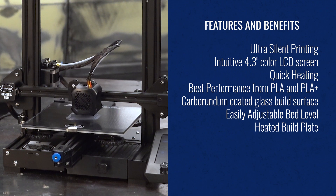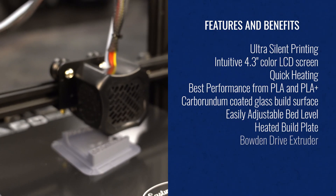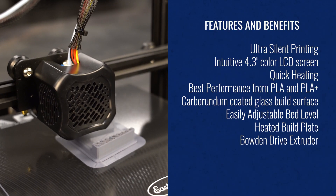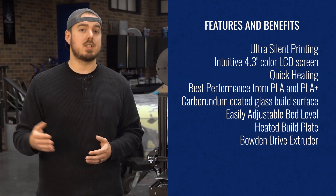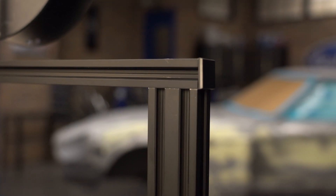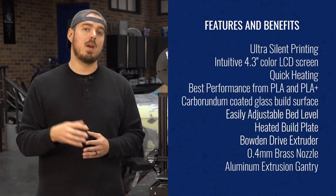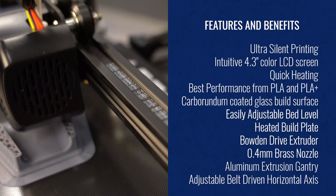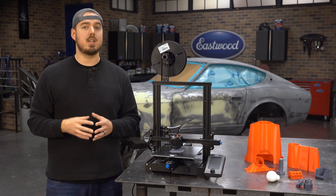One nice feature about this build plate is that it's heated. The first layer of your print can really make or break a project, and this ensures better adhesion. It comes with a Bowden drive extruder — simple and great for stability, printing at increased speeds compared to direct drive units. That extruder comes with the industry-standard brass 0.4 mm nozzle. The unit has an aluminum extrusion frame and gantry, making it lightweight yet extremely rigid. It also has an adjustable tension, belt-driven, horizontal movement axes for near-silent operation and extended belt life.